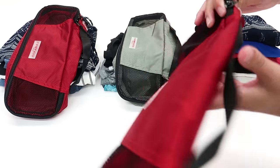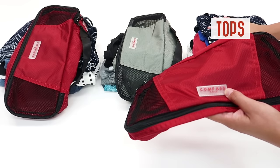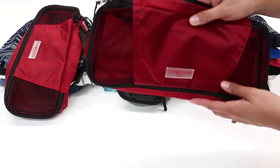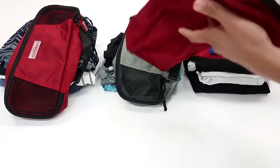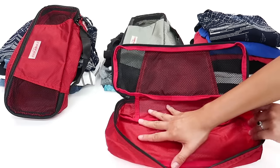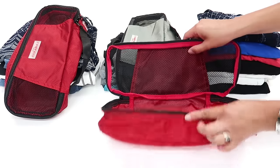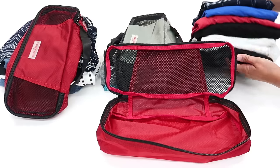They're numbered so we know exactly what's going to go inside. In this example, I'm going to put all of my tops in number one, the dresses in number two, and the pants in number three. That's just the way I like to organize it — you can pack it however makes the most sense to you. These packing cubes may look slim but they actually fit quite a lot. They're really durable with very sturdy mesh, materials, and structure.